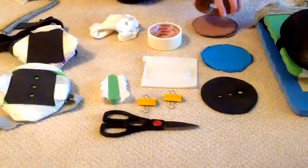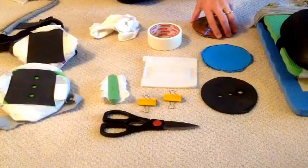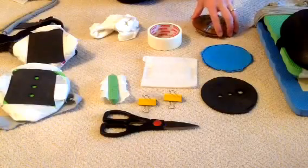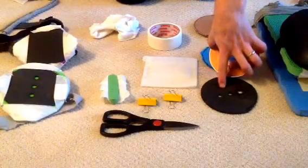Take the CD and draw around it on the cardboard box. Cut out two or three circles — if it's thick cardboard, just do two; if it's thinner like this stuff, do three. Then do one circle of craft foam and one circle of neoprene.